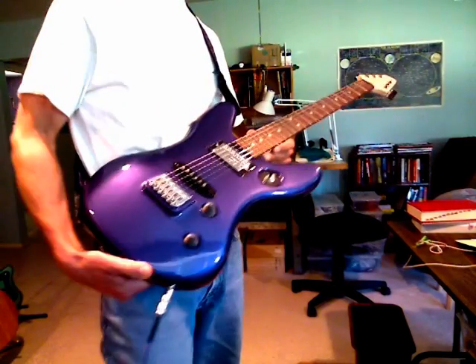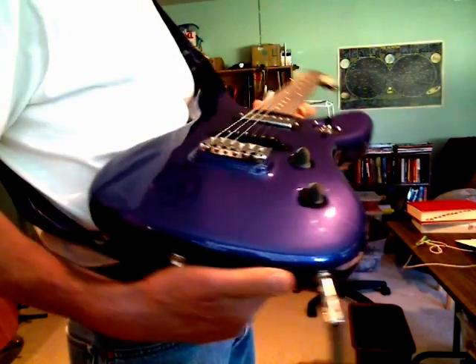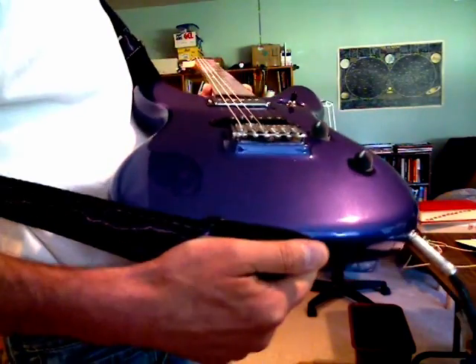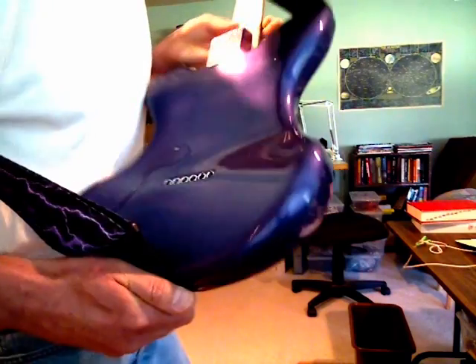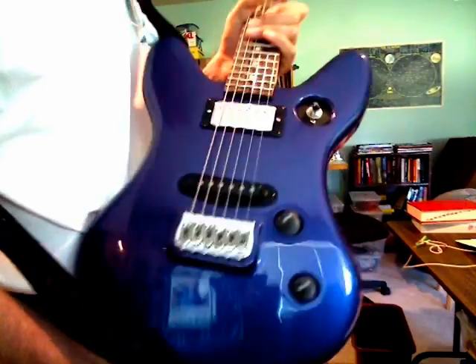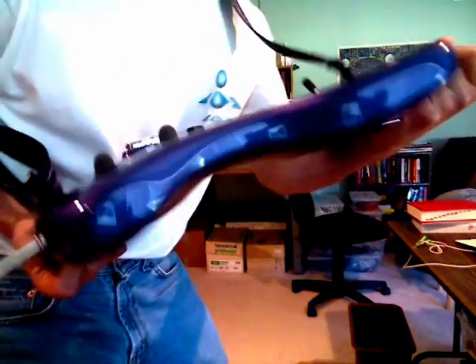Welcome back to my YouTube channel. I wanted to share some of the results of the recent guitar painting project and show you the guitars I covered earlier in the non-painted version videos. This first one is the AW3 — I had it painted in a deep purple pearlescent color. Here's a look at the back. I'm not sure how the lighting is picking this up through the camera, but you can kind of see it. Just a look at the side view.